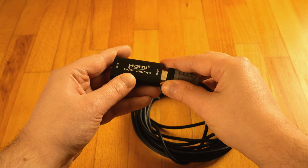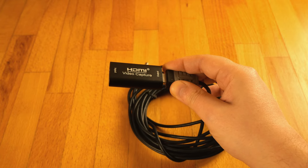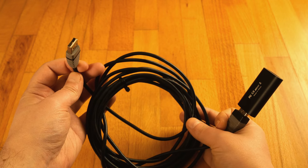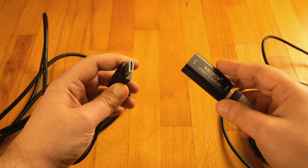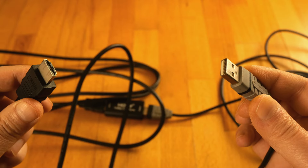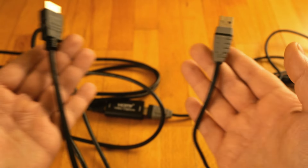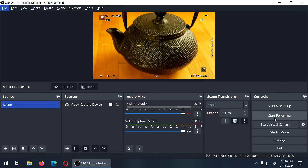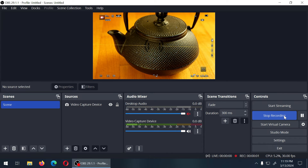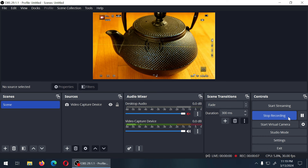I'm using a USB extender rather than connecting the card directly to the PC — it's a lot easier. There's no need for any particular cable or slot, since the capture card works on USB 2.0. I plug my HDMI cable on one side and the USB extender on the other, connect the HDMI to whatever device I want to record, then plug the USB into the PC. I'm using OBS, which is free, and the capture card is automatically discovered and ready to record. It's plug-and-play and works extremely simply.